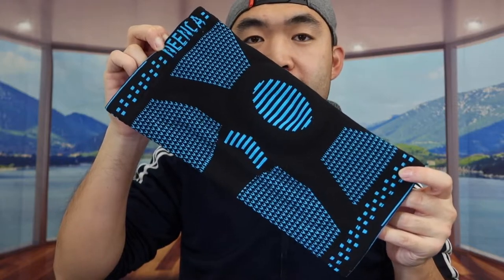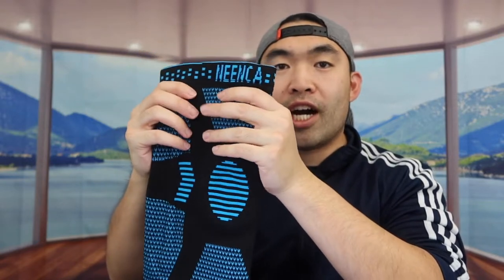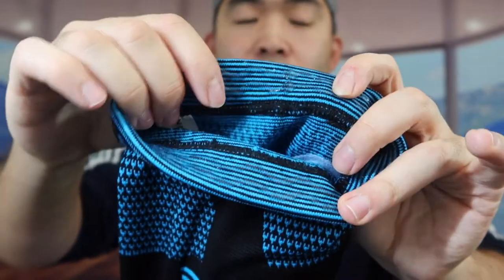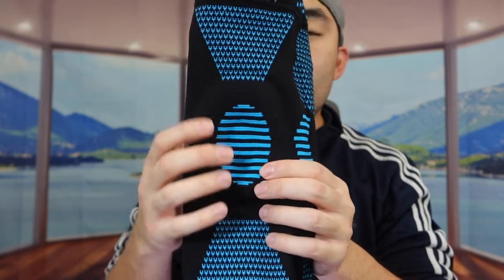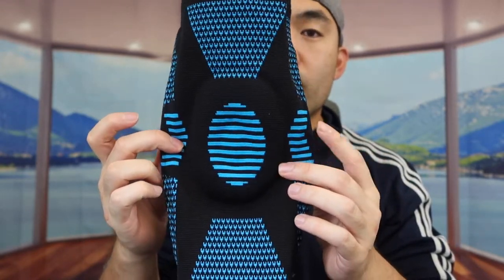When you first take out the product, this is basically what it looks like. They only give you one per purchase, so if you need it for both knees you'll want to get two. The material feels high quality, and they have the brand logo on the top. The inside top part has a non-slip material so you don't have to worry about it sliding down. There's also a nice silicone pad to give you cushioning and support.